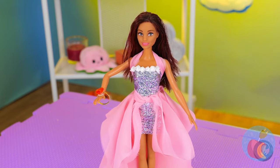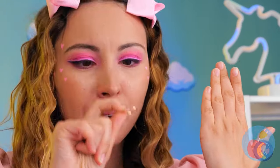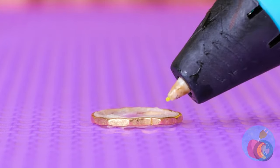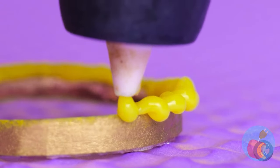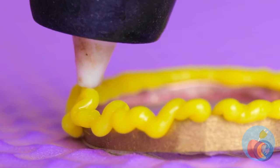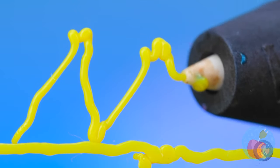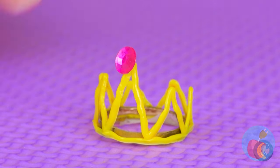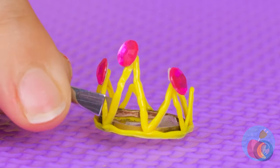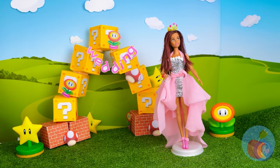Our blushing bride needs a tiara, too. Take a ring for a base and get out your 3D pen. Of course, circlets are fine and all, but for some crowns, the bigger the better. A few gems won't hurt either. Well, if the crown fits, wear it.